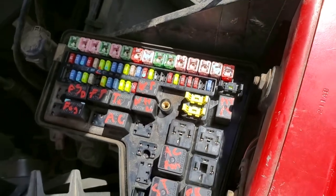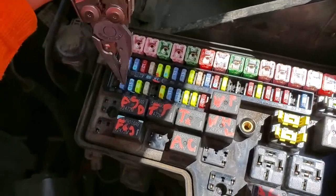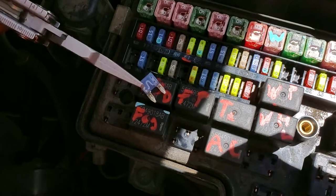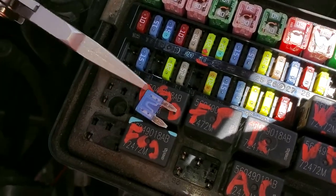The fog light is on a different circuit. It receives power from the fog light fuse number 41 right here. Pull that out — you can clearly see that fuse is good.